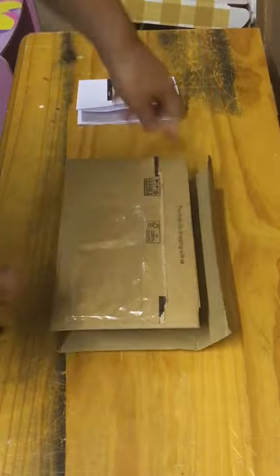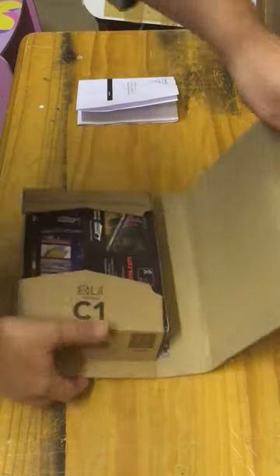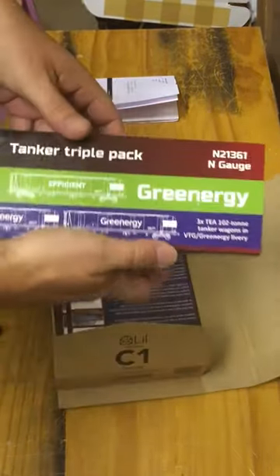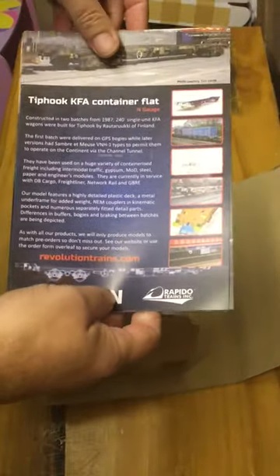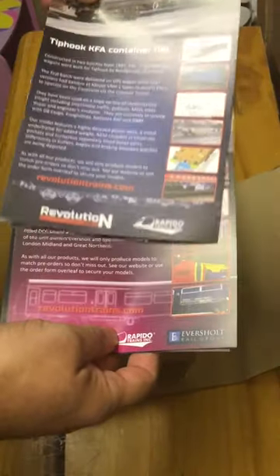I've already opened this — it was a rip tab, very nice and easy to open. Inside, as we turn it over, you can see it's nicely protected. We have the nice outer packaging and inside some leaflets that tell us about the upcoming items — they've got the Tiphook KFA container flat, that'll be nice.